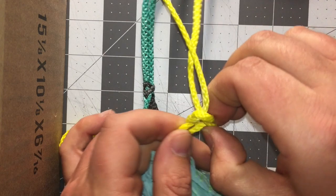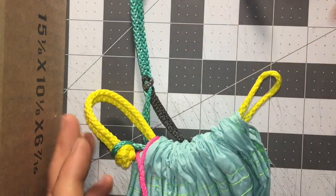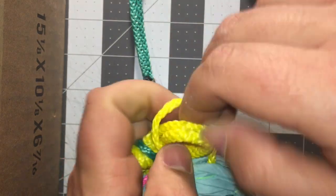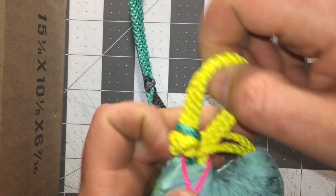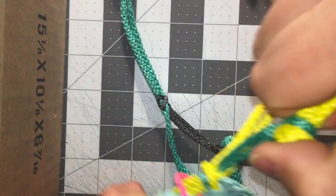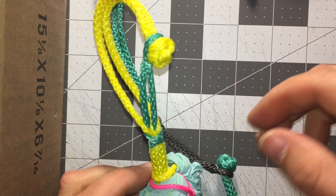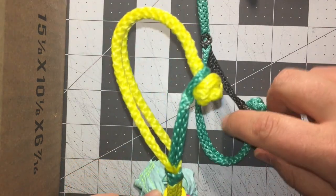Then just undo it, and just slip this right on over — and these are installed. You didn't even have to take off your continuous ridgeline or anything. And that's it — loop shackles. These are kind of fun.